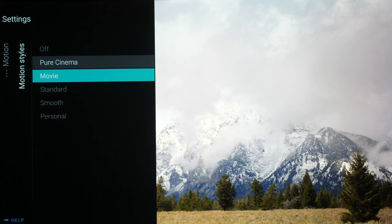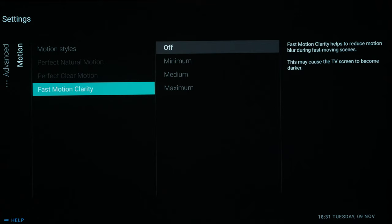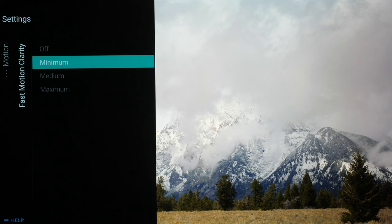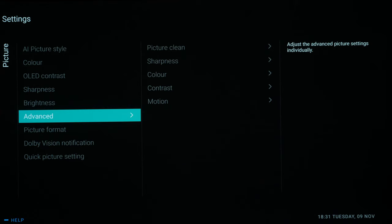I've tried it — I can see the interpolation is on and I can see a soap opera effect, but it is very mild and for the majority of people you probably won't notice it. Pure Cinema is the one we would recommend. Everything else is greyed out apart from Fast Motion Clarity, which is black frame insertion. You can use this — it will dim the screen slightly — and if you do use it, select Minimum. It does perceptibly enhance the resolution so you can see more lines. Do not use it with HDR material because it will knock 100–150 nits off your peak brightness. There is no right or wrong with black frame insertion, just be aware it does cut down brightness slightly.